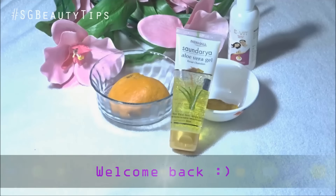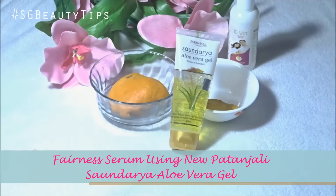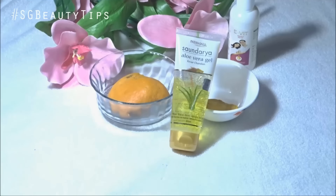Hello everyone, I am Streishta and welcome back to my channel SG Beauty Tips. Today in this video I'm going to show you how you can make a fairness serum at home using this new Patanjali Shandaria aloe vera gel.